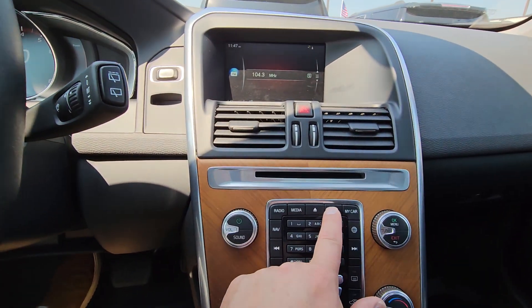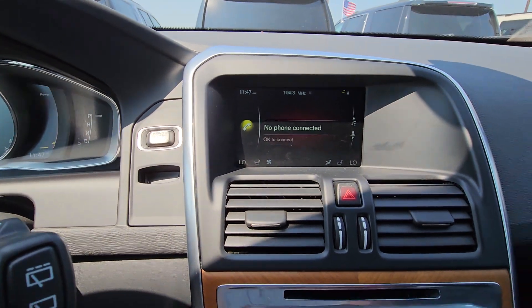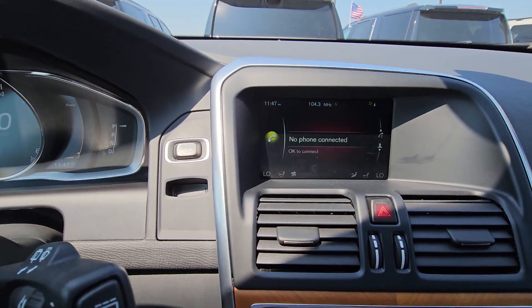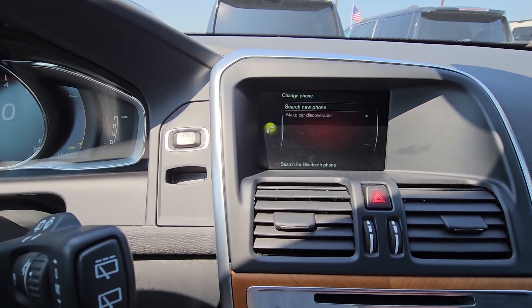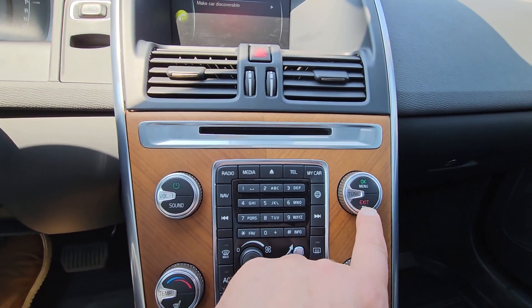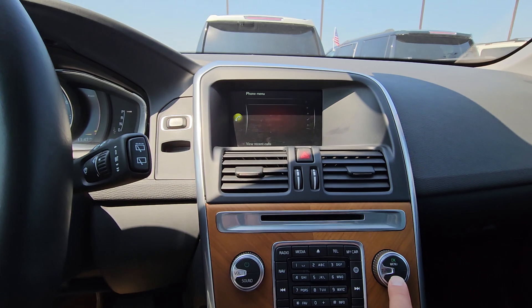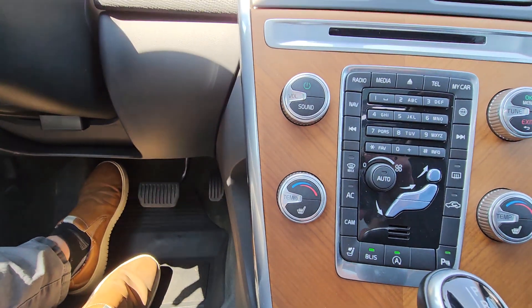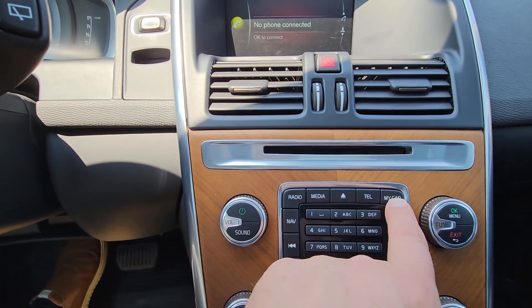To set up more of the car, to pair a phone, you hit the menu and scroll down. Hit okay to connect, then search for new phone. You know how to pair a phone. The back button will exit and go back one step to the setup page.